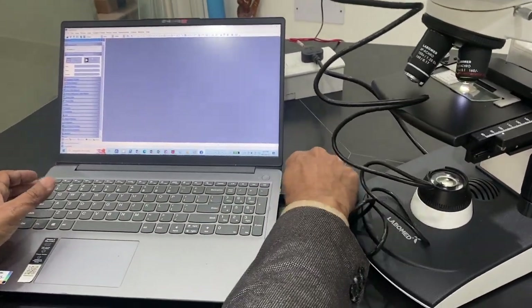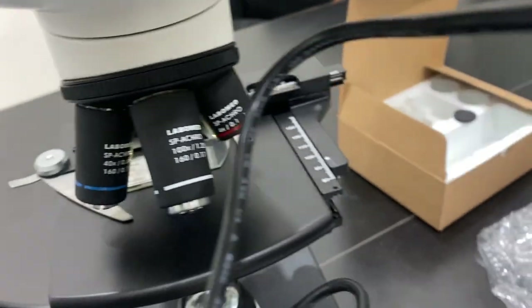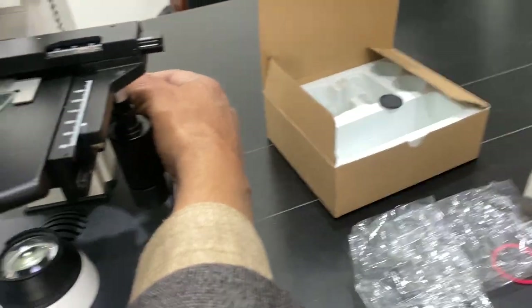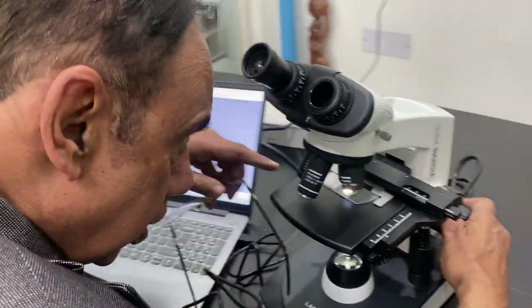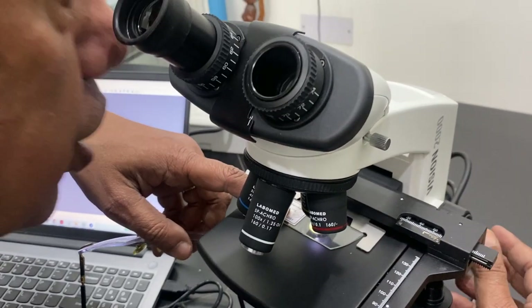Once connected, you first need to focus with the eye - there should be an image visible to the eye. There is a focusing knob you can adjust. Let me remove the camera first and adjust - with the eye you can now see the image. The image should be visible on this section before you attach the camera.